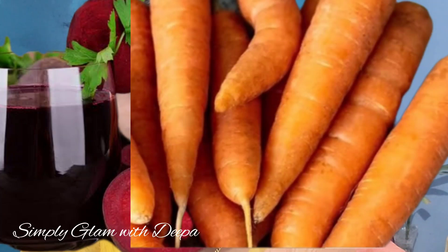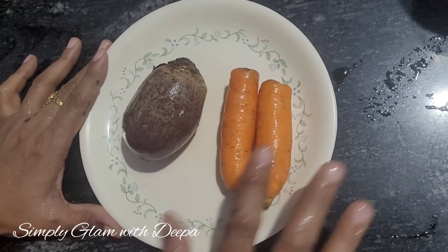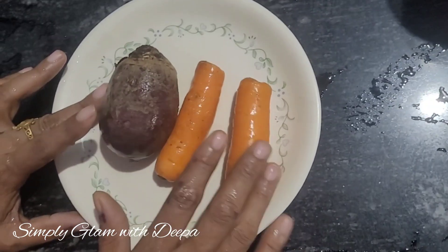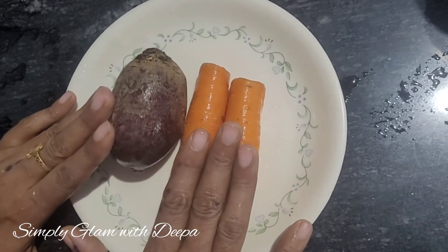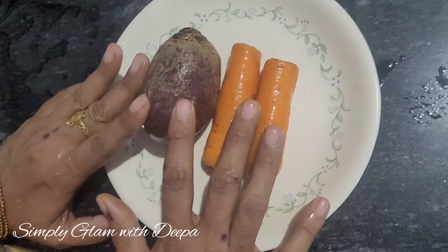Please check out the video and try it. We will add 1 or 2 beetroots. We will use the same beetroot. Let's add a little bit of juice and put it in.